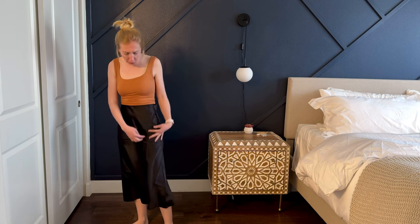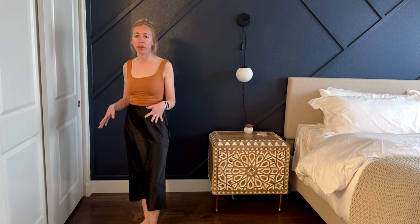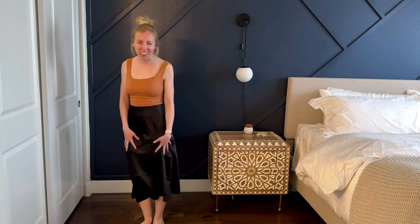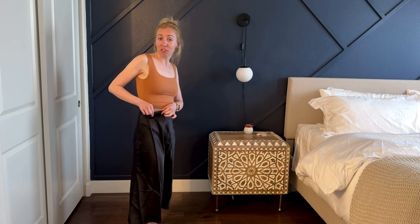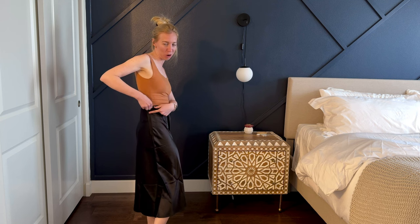This one has quite a few creases from the packaging, but I imagine that with a good wash I'm not going to get so much static or creasing on it — I'm looking forward to seeing what that looks like after a wash. It does have an elastic waistband and a zipper side too, which makes it easy to get on and off.